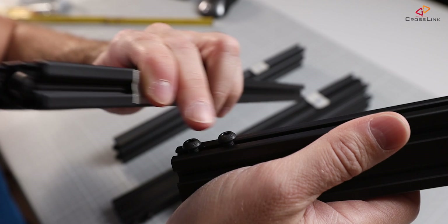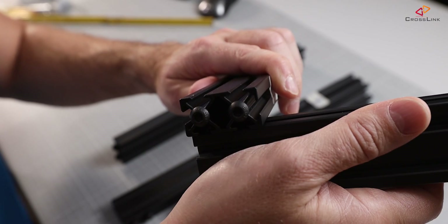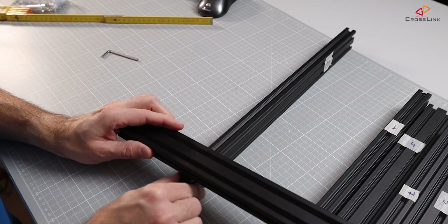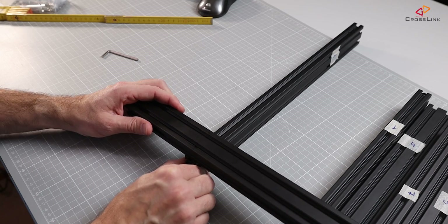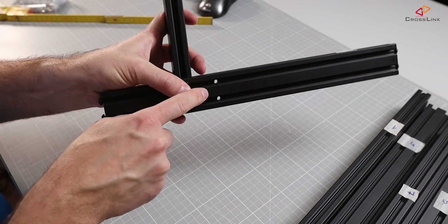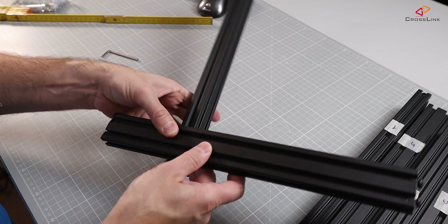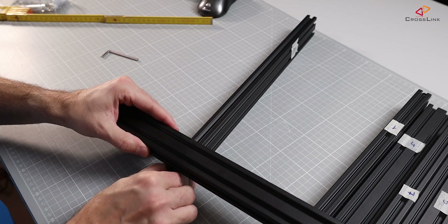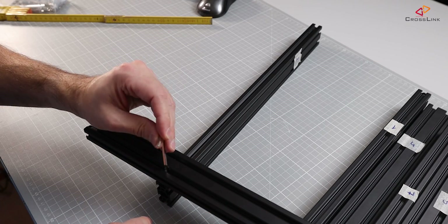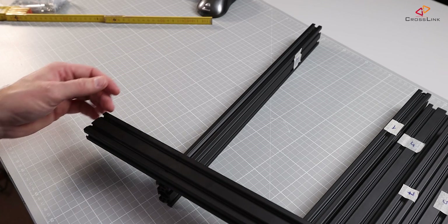These two screws, which have been tapped into the side of this extrusion, are going to slide into this other extrusion. Since this is now sliding in, you might be wondering how to fix it into position. The clever idea is that there are two holes here, exactly at the position where this needs to be fixed. You just slide the lower part until you see the screws, then put your hex wrench through the hole and tighten the screw — which is pretty clever.